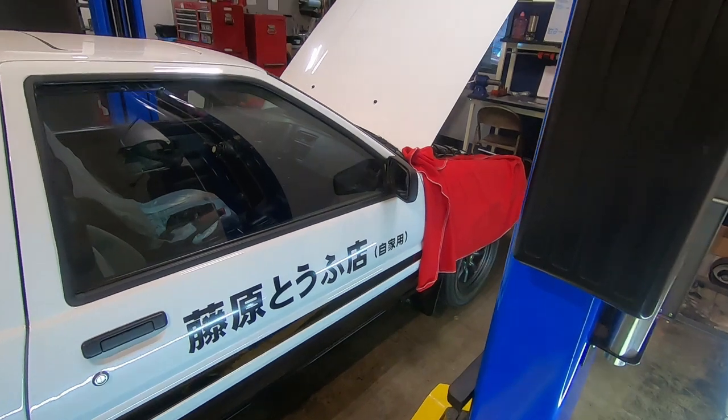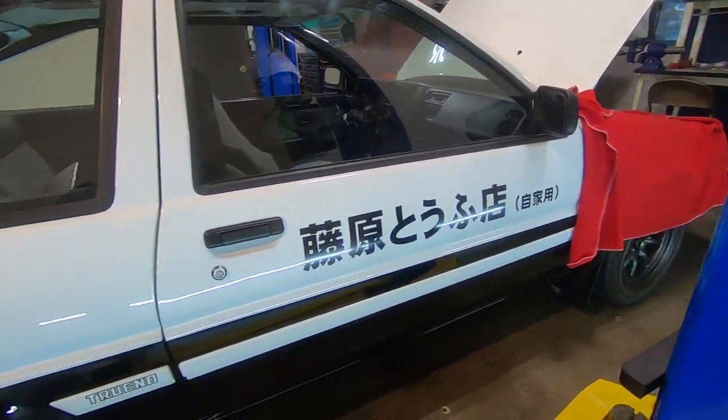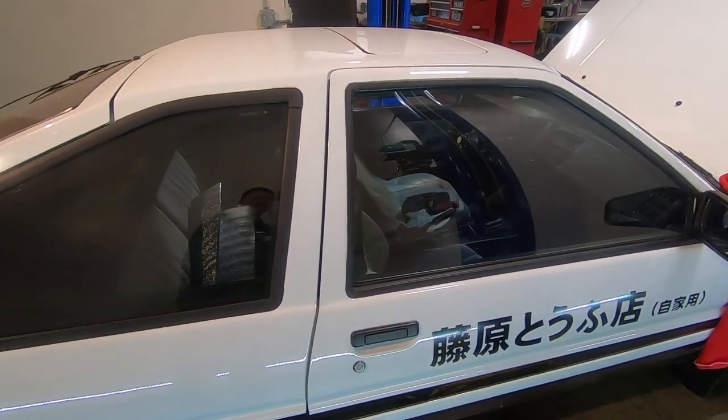All right, we're out here at the auto house working on Takumi's car. Let's check out what's inside.